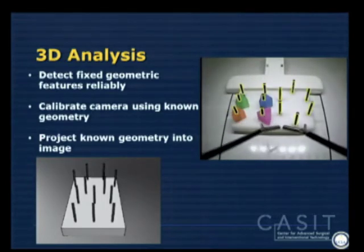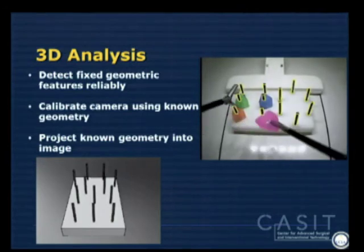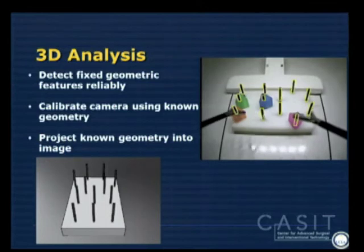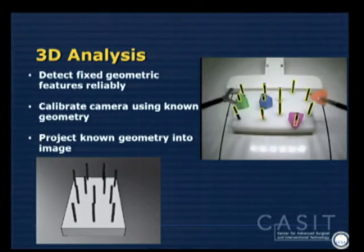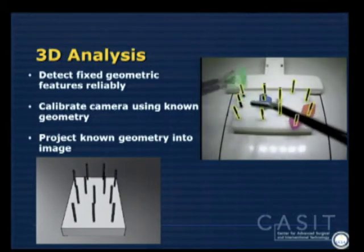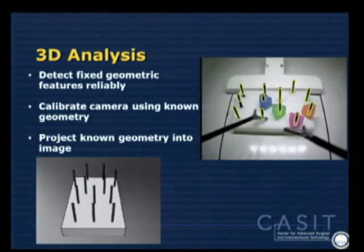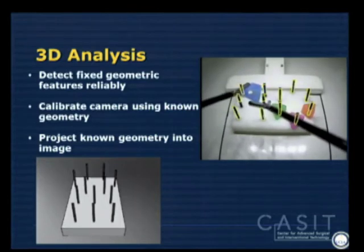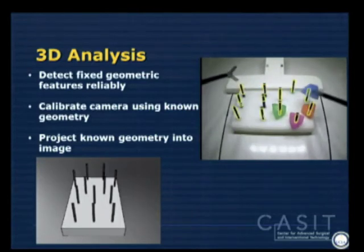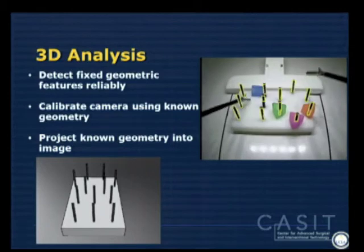The next step was representing that in a three-dimensional world, because you need to account for different camera angles, different box trainers, and different cameras. Fortunately for FLS everything is fairly consistent, so we took a known object — the peg board with consistent spacing between pegs — and recreated it in virtual reality. Teaching the software what it looks like in virtual reality lets us consistently locate those pegs not only in two dimensions but in three dimensions, which becomes critical as you're moving blocks around.